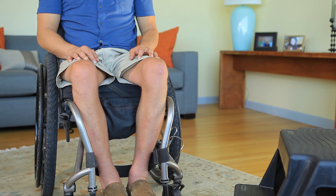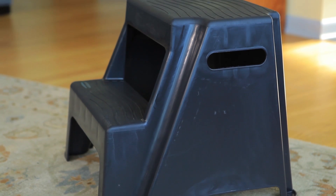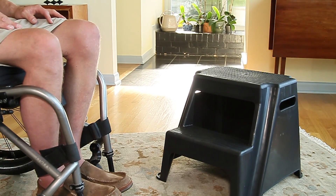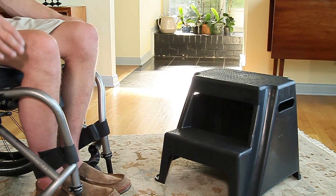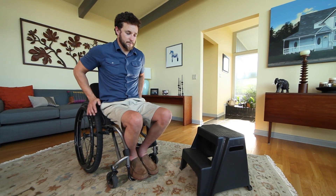If the distance between your wheelchair and the floor is too great, use an object such as a step stool to simplify this transfer. You can transfer in one of two ways: shifting from your wheelchair to stool to the floor, or you can move directly between the wheelchair and floor while using the stool as a taller handhold with more leverage.